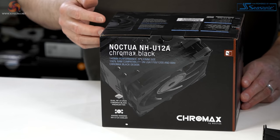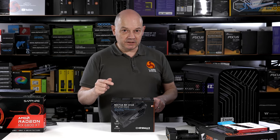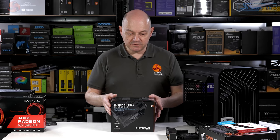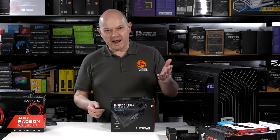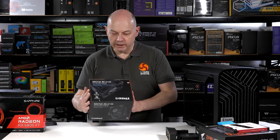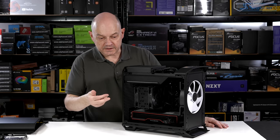The CPU cooler is the Noctua NH-U12A Chromax Black. I haven't done a test fit yet, but the spec says it has a few millimetres of clearance. It doesn't make a lot of sense to take the 180mm fan out and put an AIO in the front, and I don't want to put an AIO in the floor — so air cooling it is. And it's black, so it should look the part.